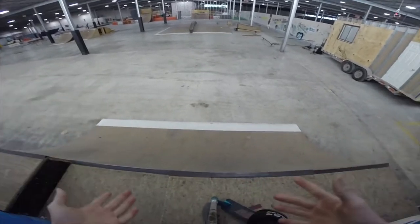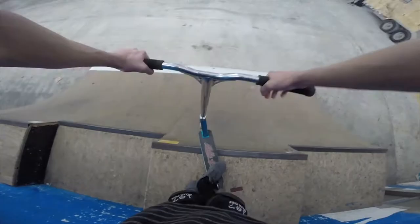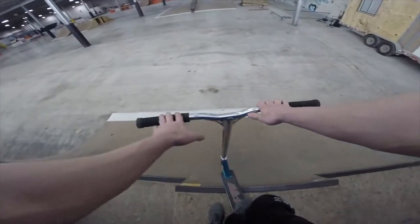We are at the warehouse, we're getting a session. I gotta get clips for my 100 subscriber edit — that's basically what this day is going to be about.